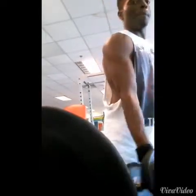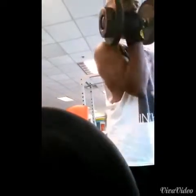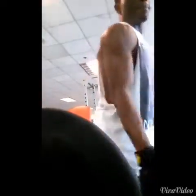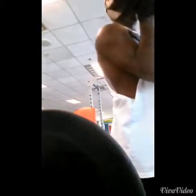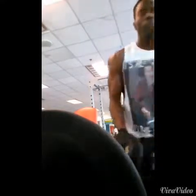As you can see, avoid jerking the weight around or rocking too much. You can rock a little, but not to the point where you're just throwing the weight around.